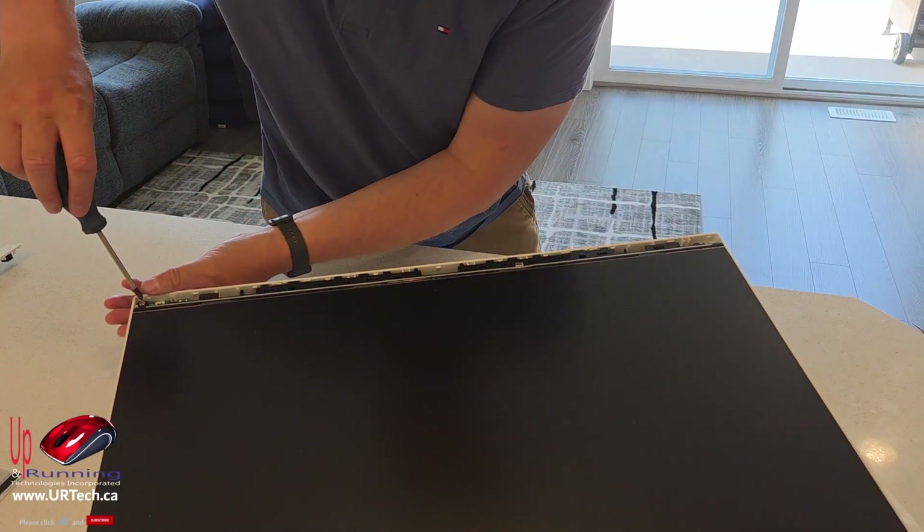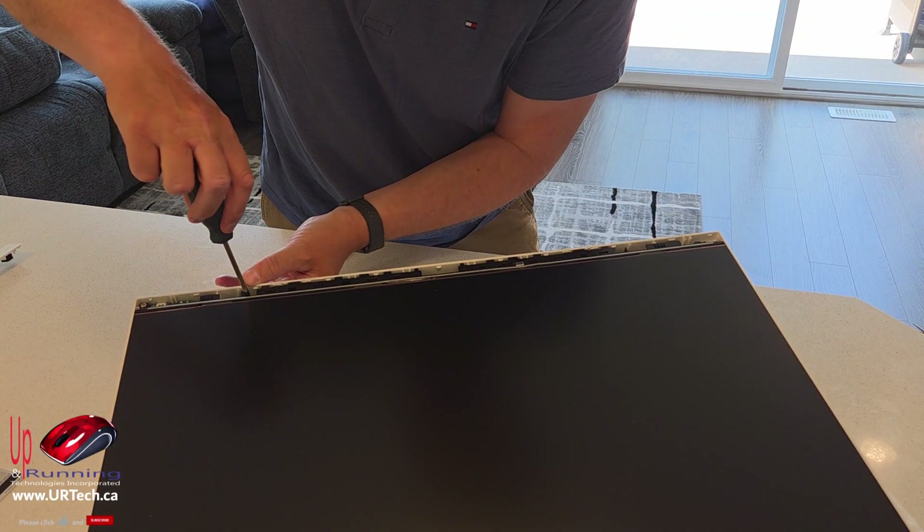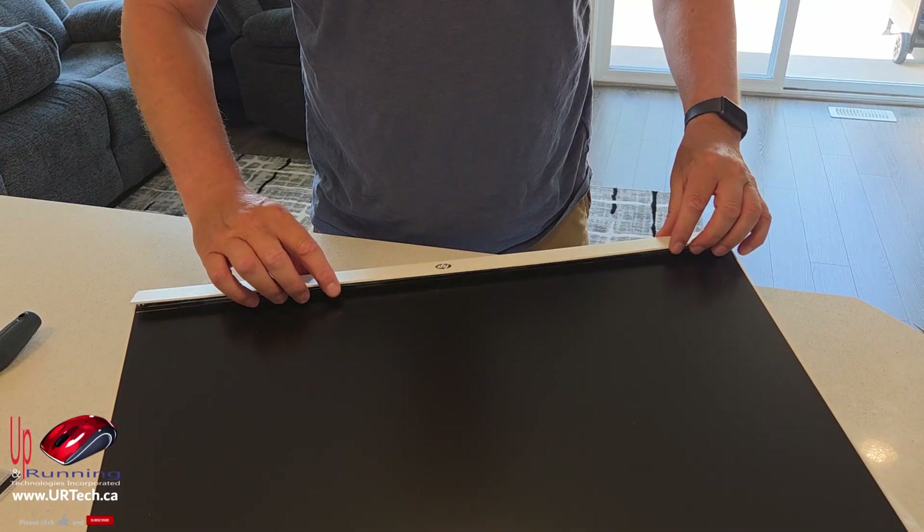Pop your six screws back in. Before you finish up, give them another little crank just to make sure they're tight — you don't want them being loose, so let's torque them down a little bit. Then the plastic trim just clips back on.